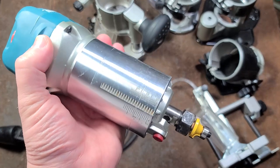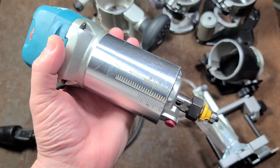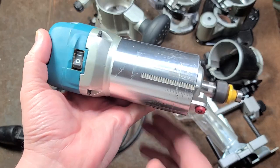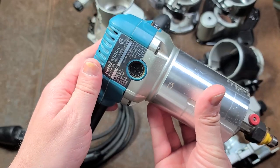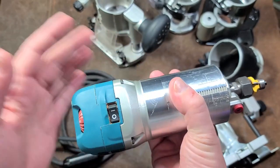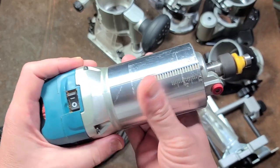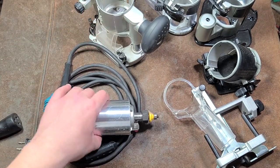On level one it has electronic soft start, and this unit has constant torque — meaning as you're making a cut and it bogs down, it'll automatically increase power to maintain speed. The peak RPM is 30,000. Soft start means if you have it at full speed and turn it on, it doesn't jerk — it slowly increases in speed. That's actually pretty nice.